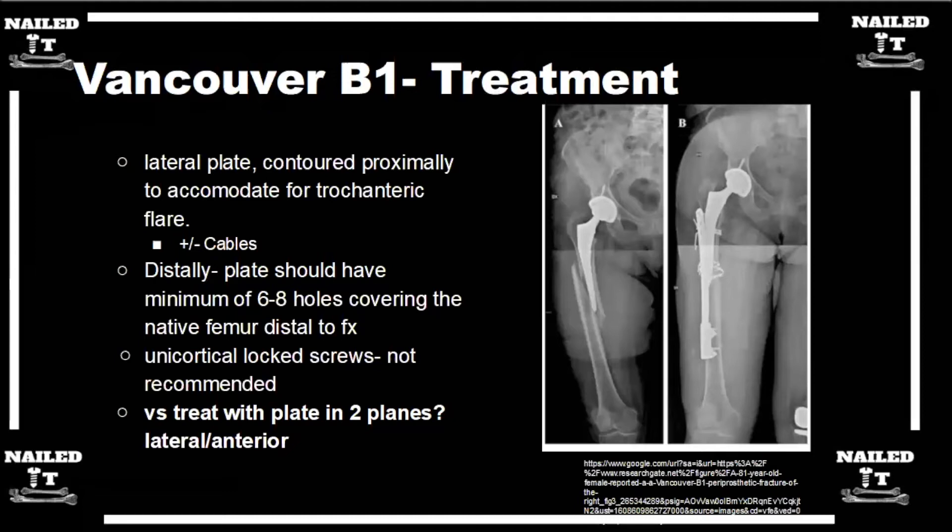Once you get around the stem, fixation can be very difficult depending on what stem is in there. Cemented stems tend to have a good mantle, and you can fire screws into that cement bicortically, which gives you a lot more fixation than unicortical screws or cables. I think of a cable like single-cortex fixation with better rotational control. So unicortical screws and cables each count as one cortex equivalent, and bicortical screws count as two. I aim for at least six to eight cortex equivalents up top around that stem, letting that dictate how many screws or cables I place proximally.